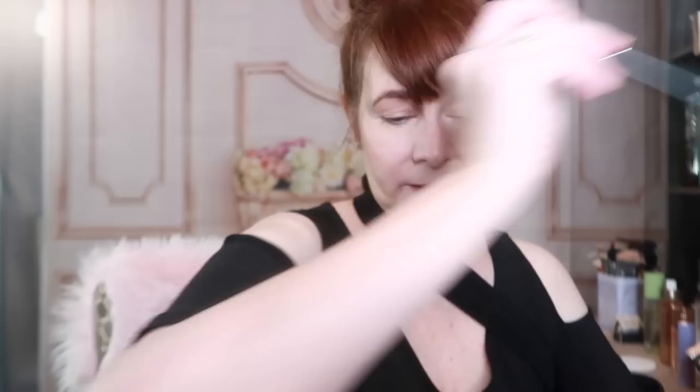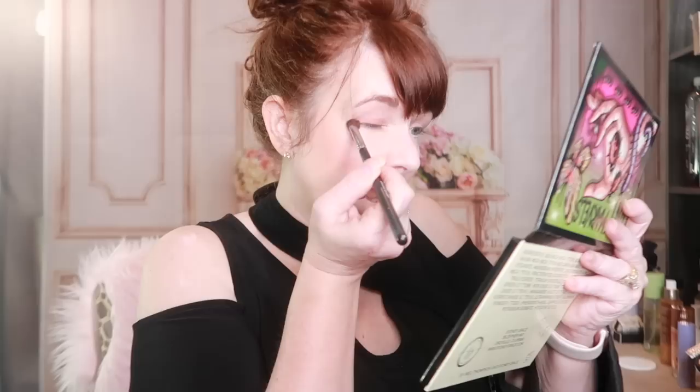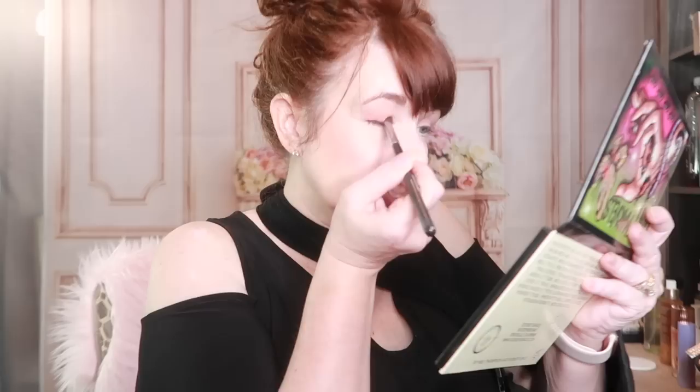I think this is a very easy palette to use. I'm going to go in on the first eye with this color Flutterby — a sort of peachy orange color. These carry a lot of pigment with the exception of one shade. The only shade I find does not pack a good punch with pigment is the lavender pastel color called Jolby. You can build that one up and get a beautiful look; it's just not as much payoff as the other shades. I now have the peachy color on my eye.